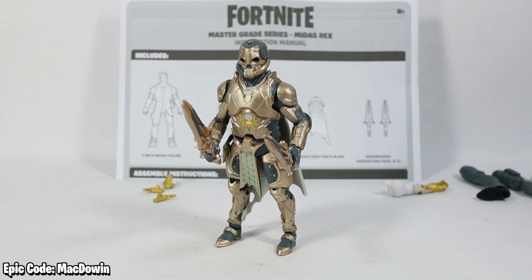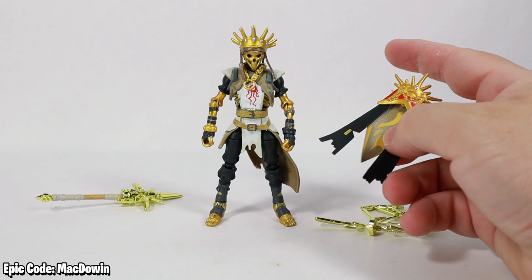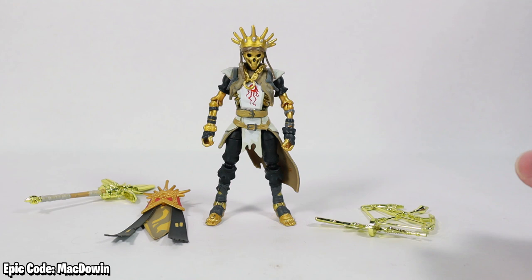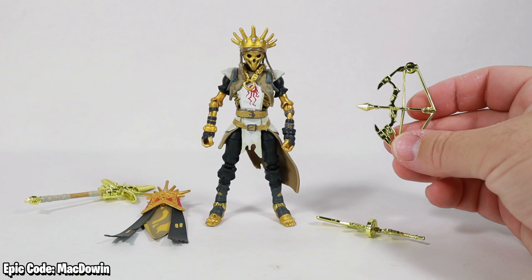Next we have Oro, and in my opinion he might be the best of the three — he's definitely my favorite. He comes with the Gilded Scepter harvesting tool — look at the shiny — and his Radiant Mantle back bling. Mine came a little bit curled pulling it out of the box, so you might want to be careful. It's like a fake leather and a bit of fabric, kind of cool.